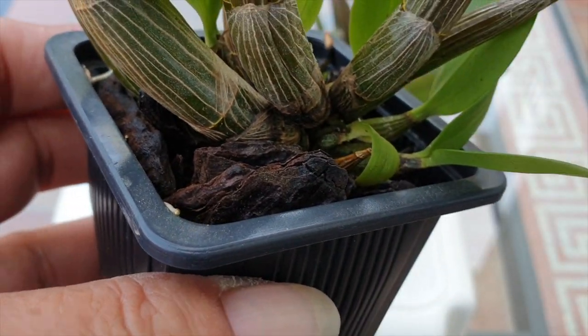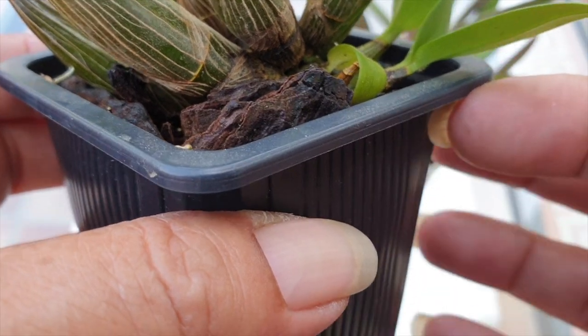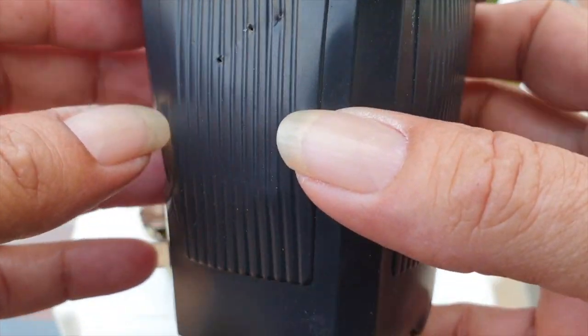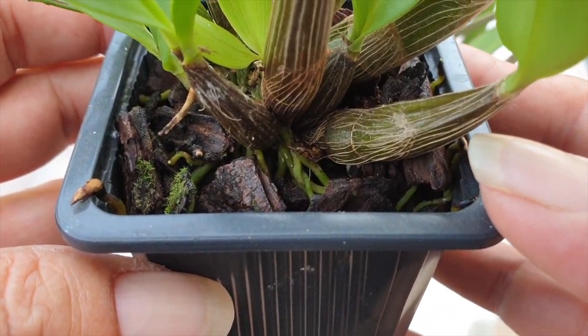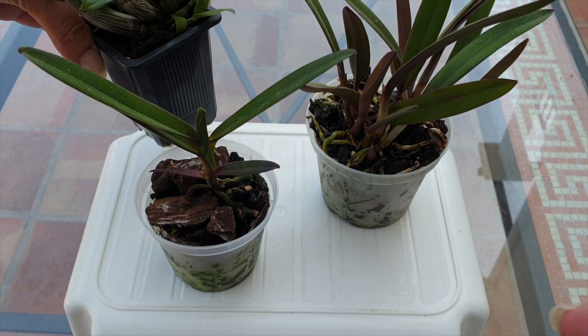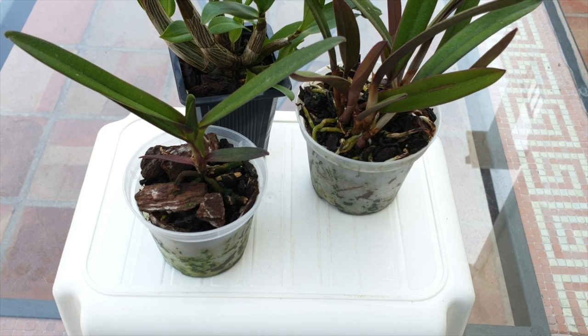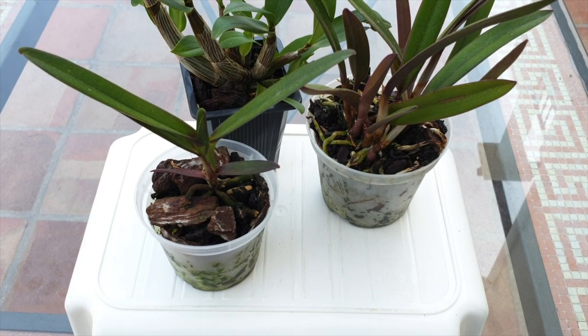This orchid has been with me since September 2021 and is still in its original nursery container with its original bark. The bark is chunky, of great quality, and there's no salt buildup. These observations are super handy to keep in mind — they give peace of mind and allow us to extend the time period after receiving a new orchid and let it acclimate to our environment without feeling a sense of urgency.